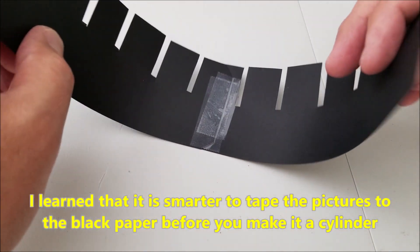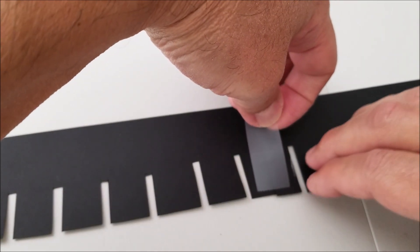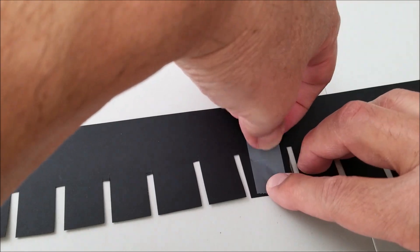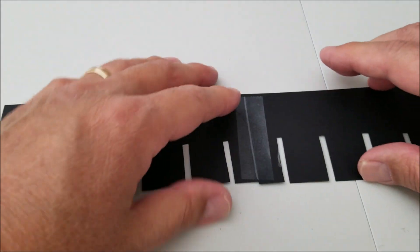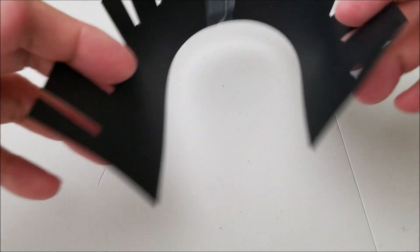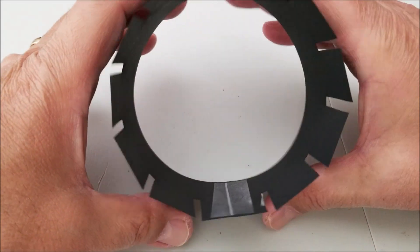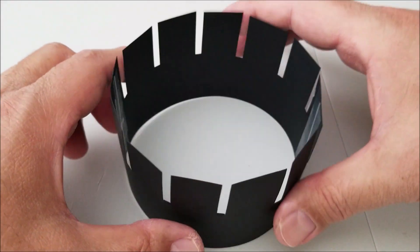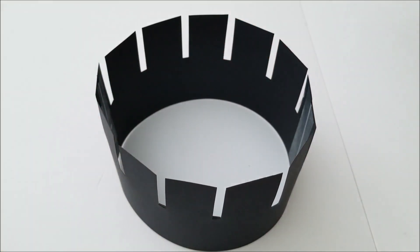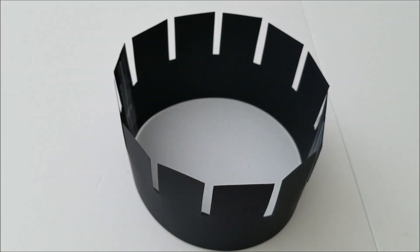Then I'll turn this around and tape it on the other side too, just to make it extra secure. Then what we'll do is make it into a circle and tape that part. There we go — have it pretty cylindrical looking right here. Now we're just ready to fit this onto a circular object and then get the other strips that have the pictures on the inside.